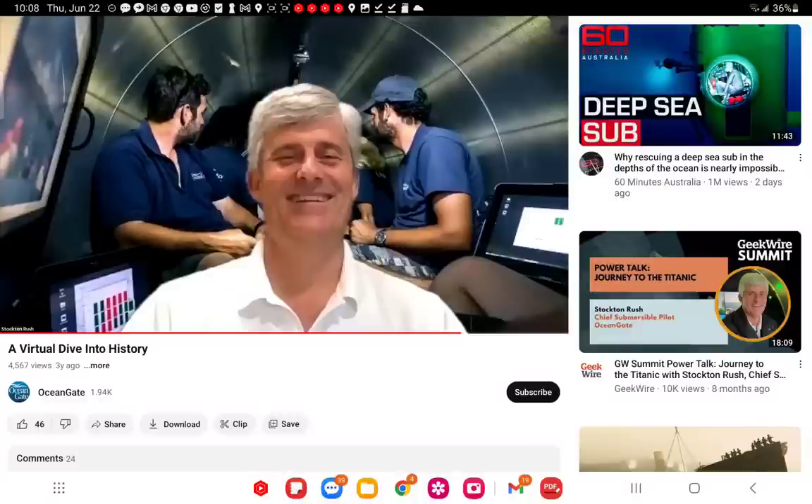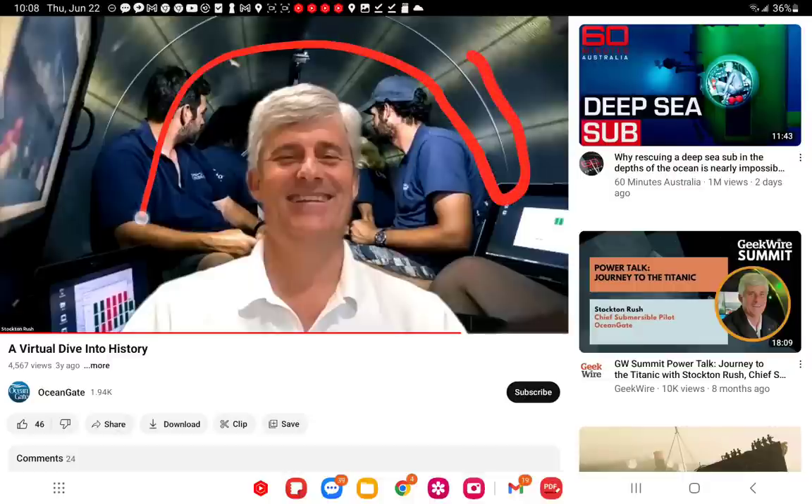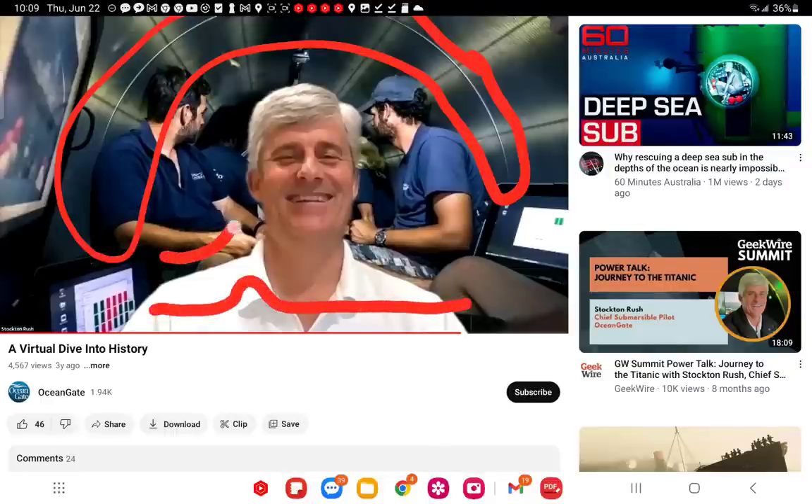It looks like I found that seam I kept seeing. This is a virtual tour — those people in the background aren't moving, he's standing in front of a photograph. But there is that seam that might go all the way through. When he was putting the fiber on, it went over this seam — a significant weld that stands proud both inside and outside. What does that do to the carbon fiber around it?